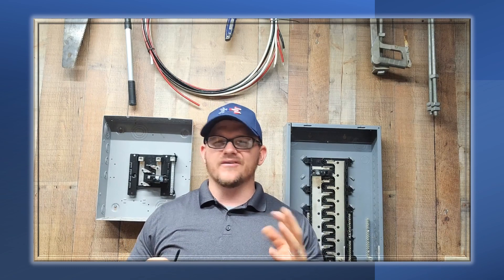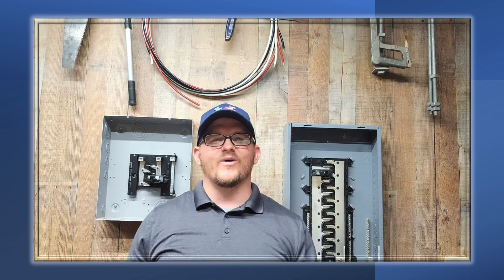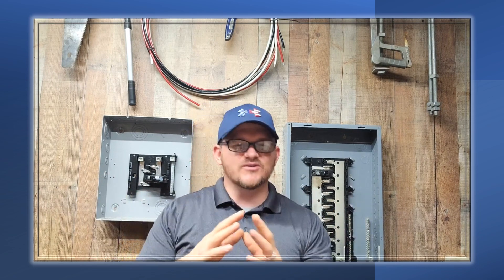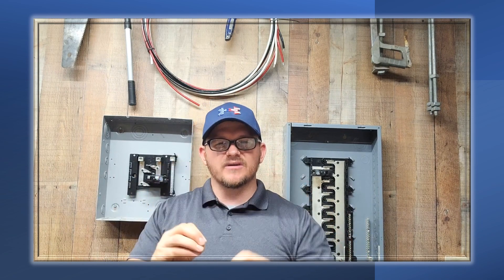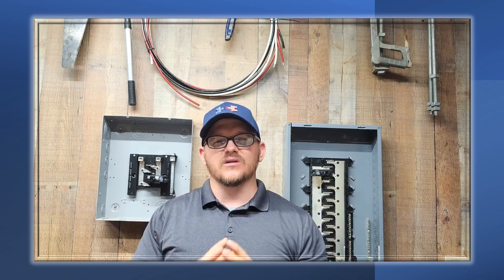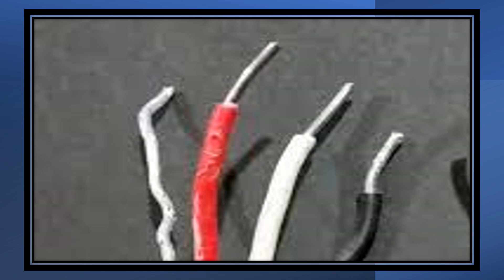I'm super pumped about today's video. Today we're going to be talking about aluminum wire. We're in day three or day four of our intro to aluminum wire series — I'm so excited about the series, I don't even know what day we're on. Today we're going to talk about why aluminum wiring is dangerous on the smaller level — 14, 12, and 10 gauge wire, from 1962 to approximately 1975 — aluminum residential NM cable, Romex style cable.